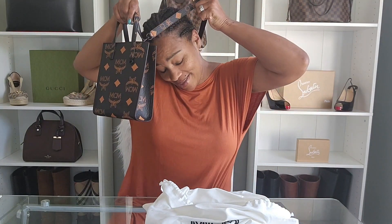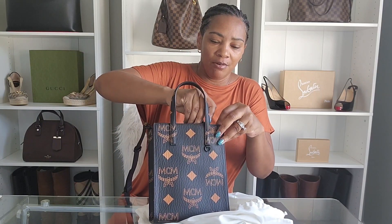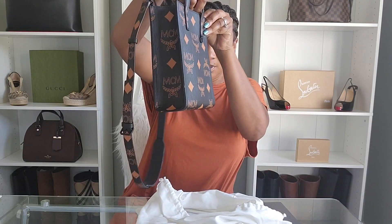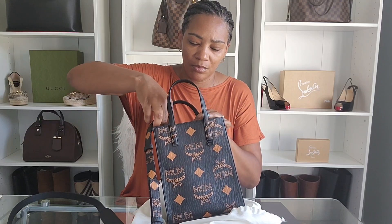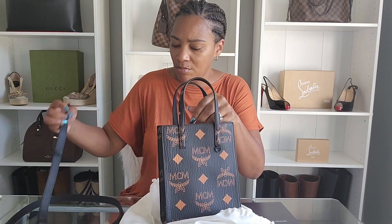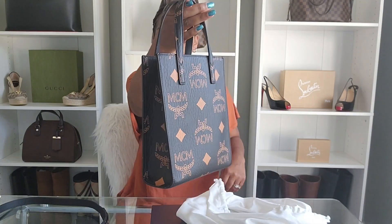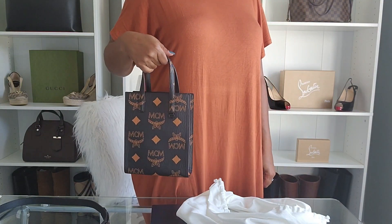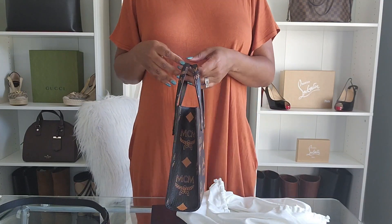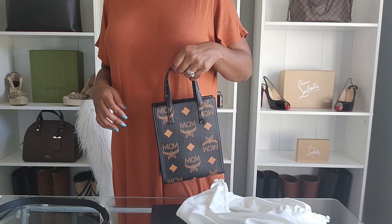Because I love totes and love to carry them, in the event that I don't want to use the strap, I can remove it. Let me show you what it looks like carrying it by the top handles. I'll stand up and let you see that. I think that's cute too, but beware — you certainly don't want to carry it like that for a long period of time. This is the mini RN tote in the Maxi Visetos.